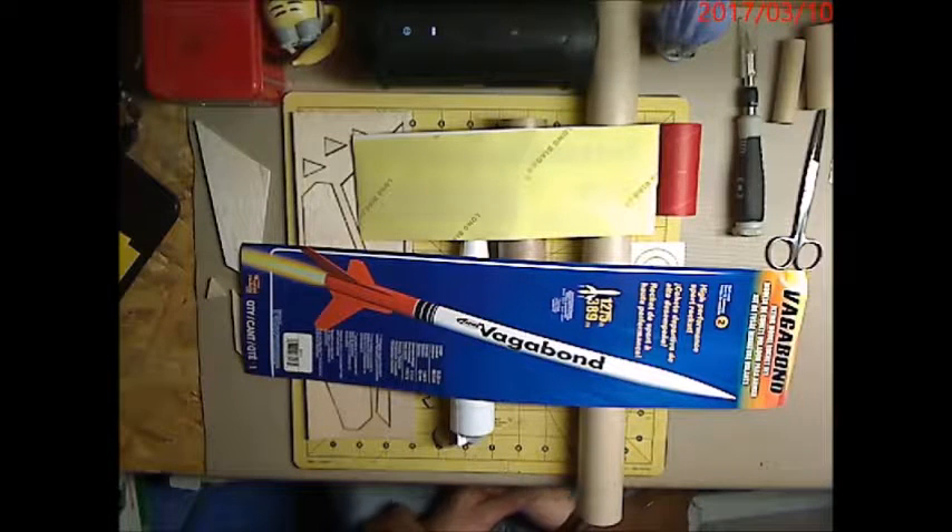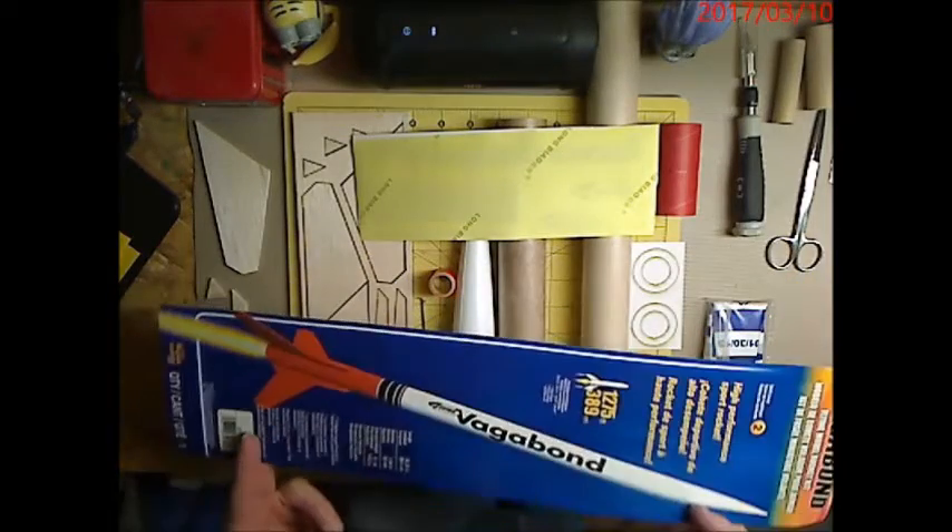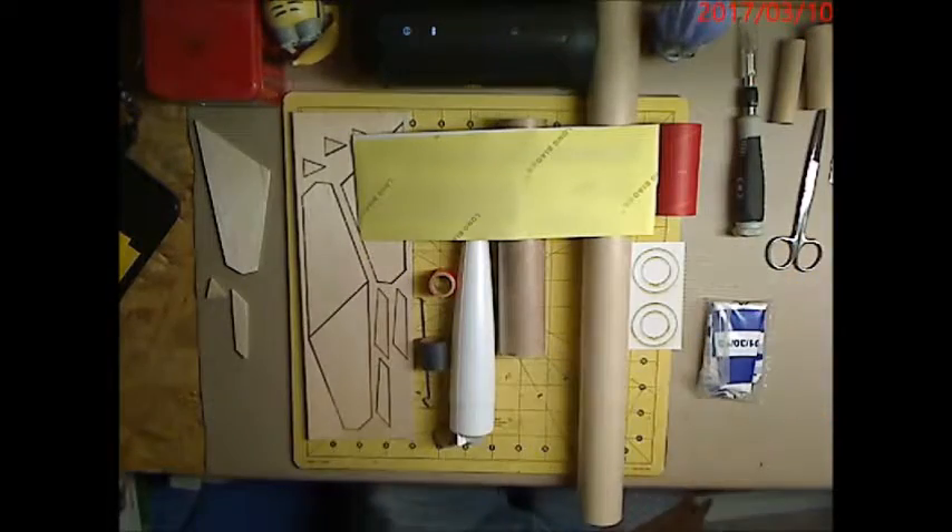We're on to our next build. This is the Estes Vagabond, skill level 2 build, and I'm going to be mounting the Apogee pods, booster pods, drop-away pods onto this rocket. Definitely going to be an interesting flight.